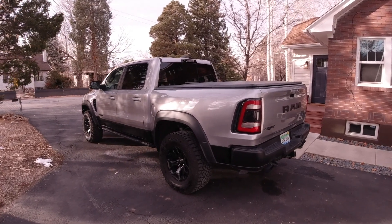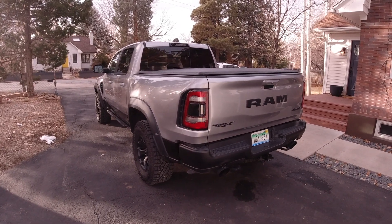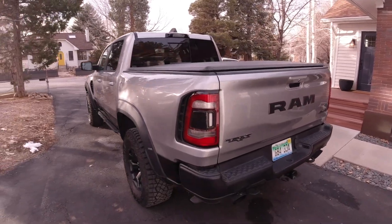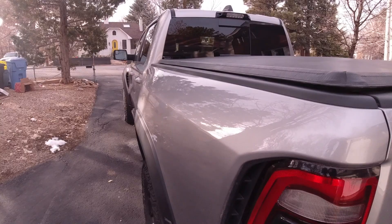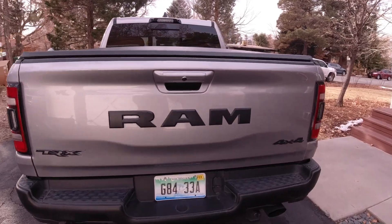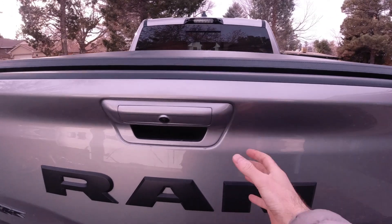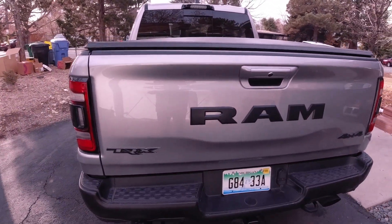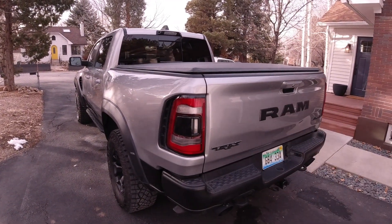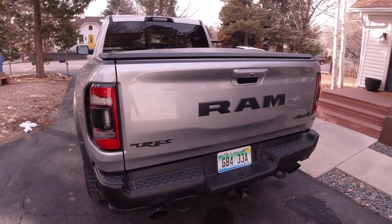While the TRX looks a little different than your average Ram 1500, this demonstration would apply to any Ram 1500, and also to the heavy-duty Ram 2500 or 3500. Ram trucks are typically available with the Ram Box system, which gets you cargo boxes on the bedsides. There's also a multi-function tailgate that can open the normal way, and it's hinged on the sides with a split so you can open it that way as well. The TRX isn't available with either of those — those are more utility-oriented features, and this truck is more about power and performance, so you can't get it with the Ram Box nor the multi-function tailgate.